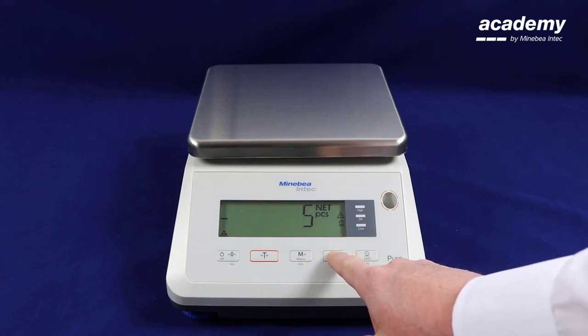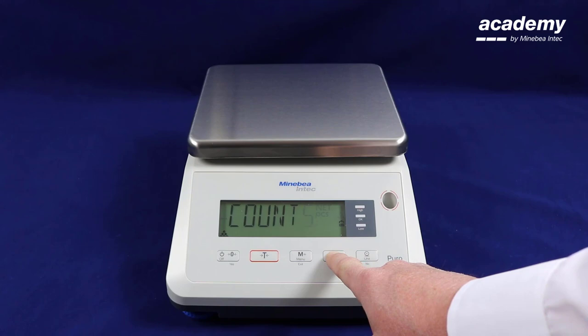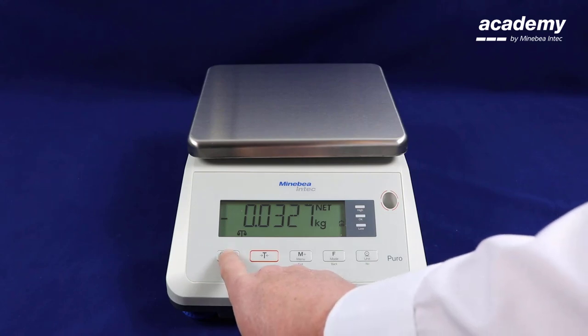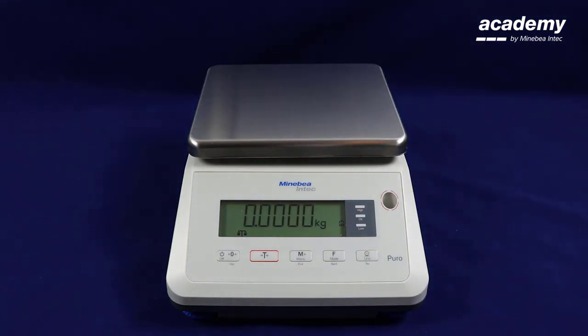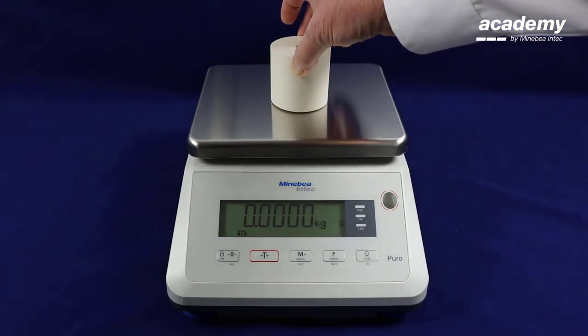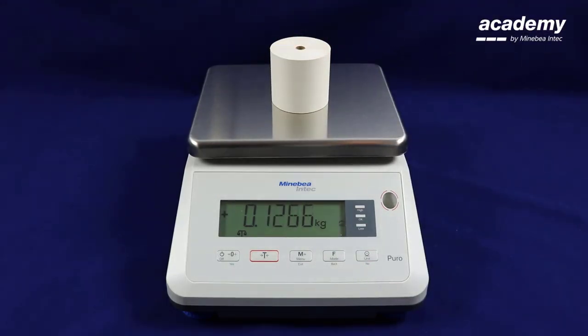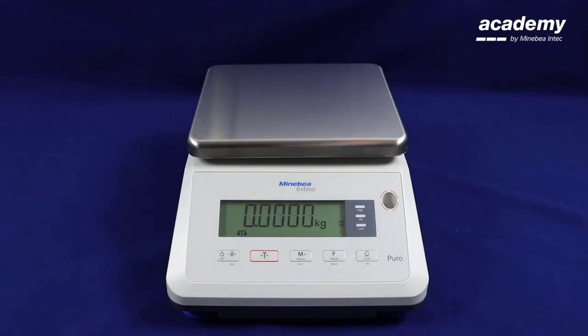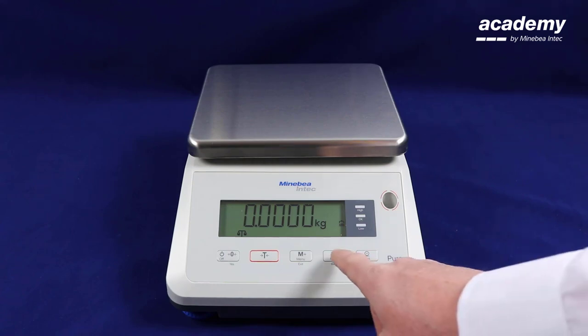By pressing and holding the function key and releasing when weight is displayed on the screen, the scale is now for use in its basic function. As demonstrated and shown on the screen by the small symbol, these are weighing scales.